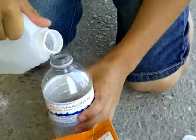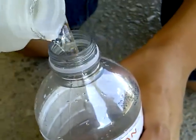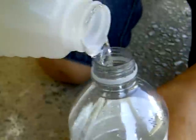First, you're going to pour some vinegar in here, like this. You're going to pour it up to about half the bottle — till about there, as you can see.